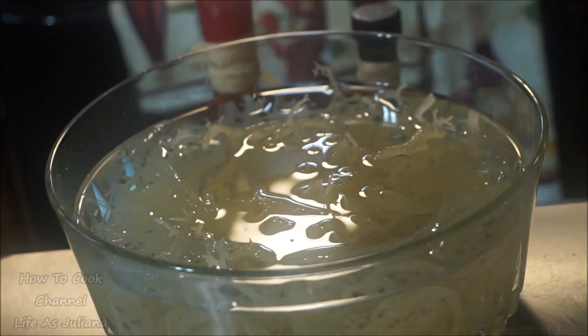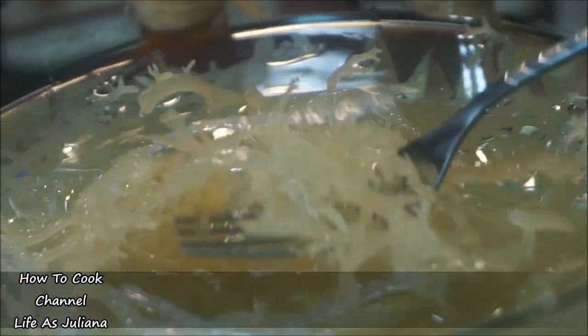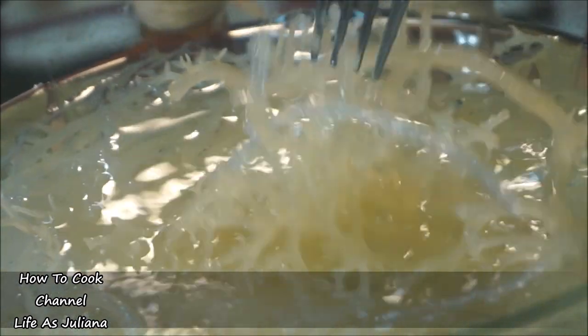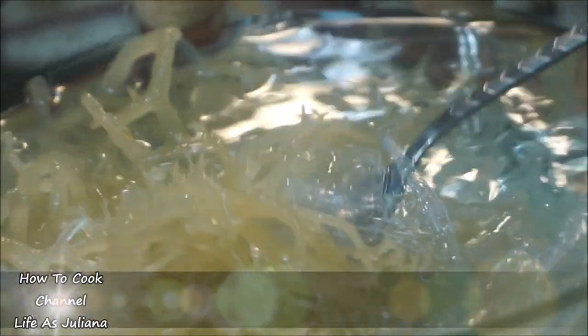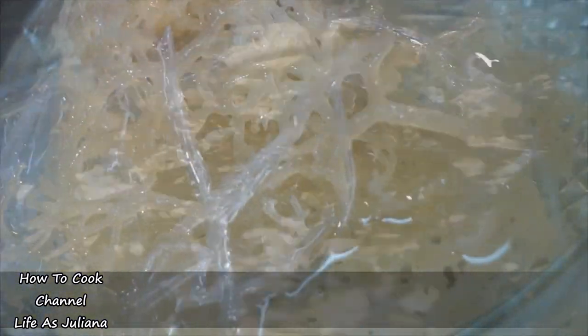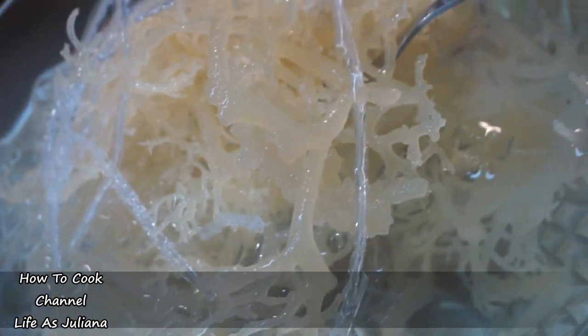Cover it up and place it in a nice warm spot in your kitchen for 24 hours. After 24 hours, you'll notice how the Irish moss has expanded, and the isinglass has also expanded — they've come together perfectly. That liquid that's been sitting in the container for 24 hours — do not dispose of it. That liquid has tons of health benefits from both the isinglass and the Irish moss. We're going to blend using only that liquid; do not add any other water to your blender.